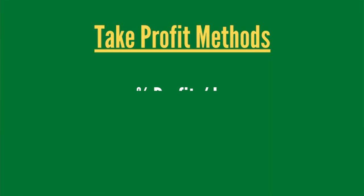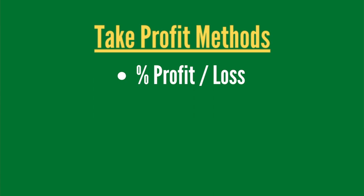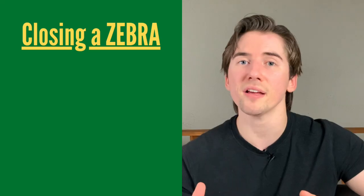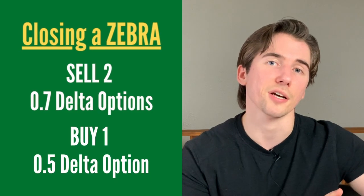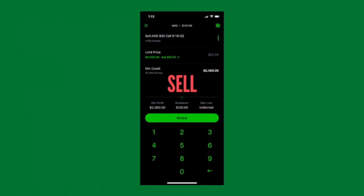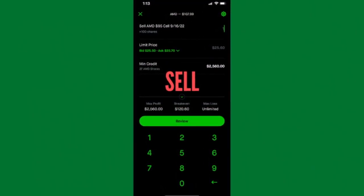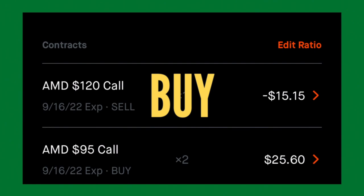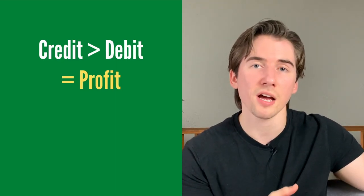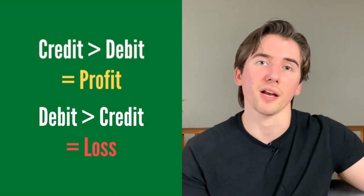Whenever you want to close these options is going to be up to you. You can do this on a percent profit or loss, a dollar amount, or price targets — whatever you want. When you close, you do the opposite of how you opened: sell your 0.7 delta call options and buy back the 0.5 delta call option. In our example, we'd be selling the $95 call options and buying to close the $120 call. If that credit is worth more than the debit we paid, we're at a profit; if less, we're at a loss.